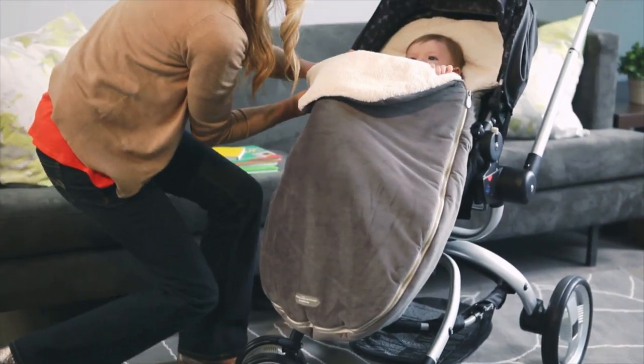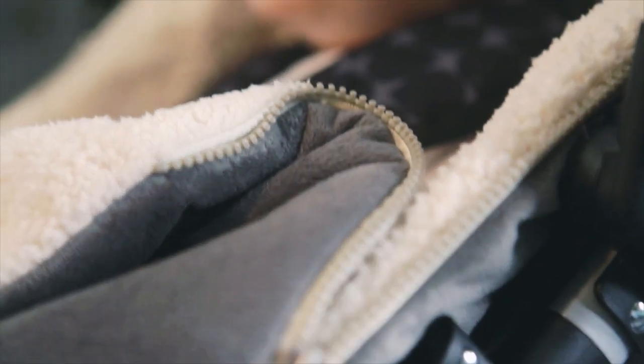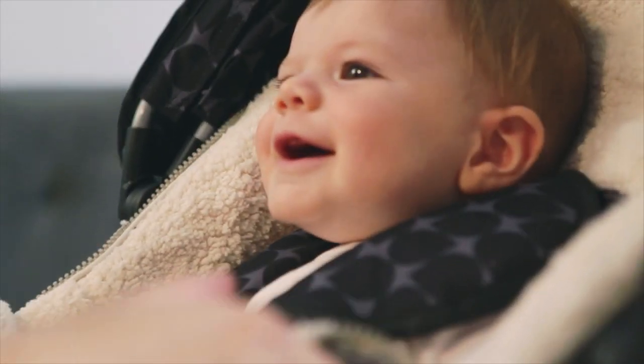The original JJ Cole Bundle Me is the best choice for a stroller or car seat. It has a soft inner shearling and warm outer thermoplush to keep your baby soft and cozy.